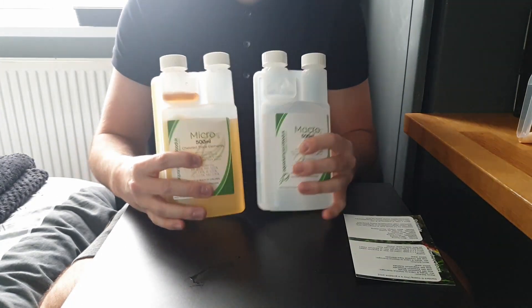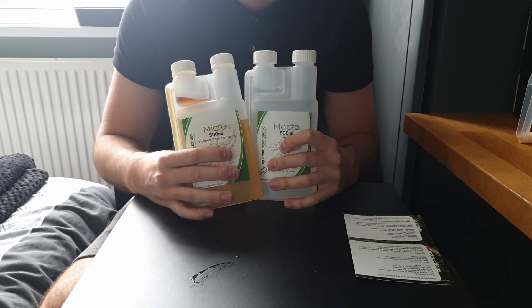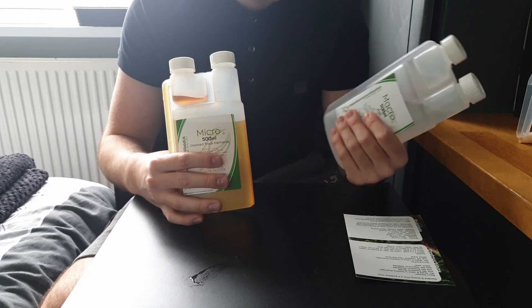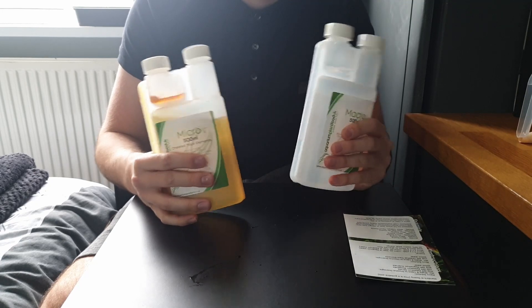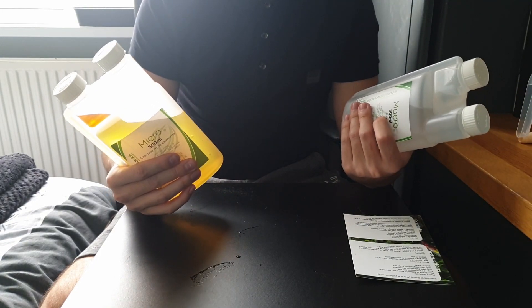These are both of the solutions — your macro and your micro. You dose them on alternate days. I've doubled the phosphate in the macro bottle purely because I struggle with green spot algae, and it's quite common that it can be due to not having enough phosphate in your water column.